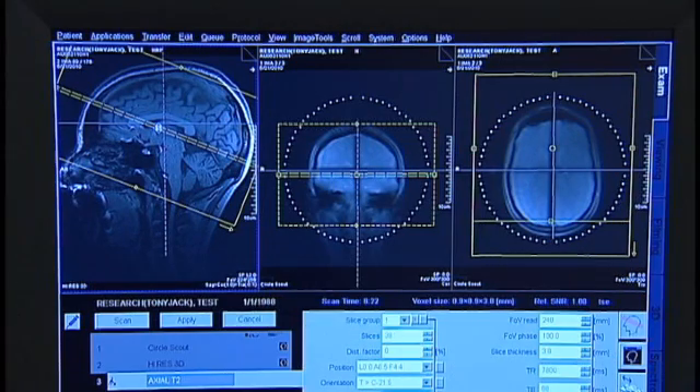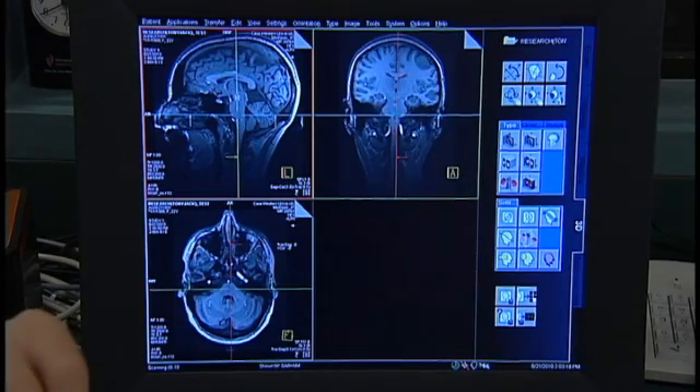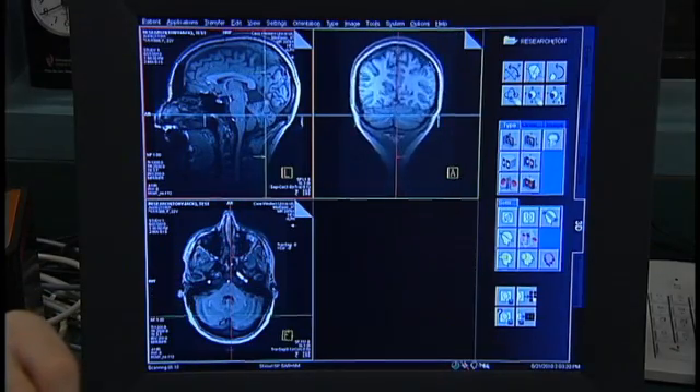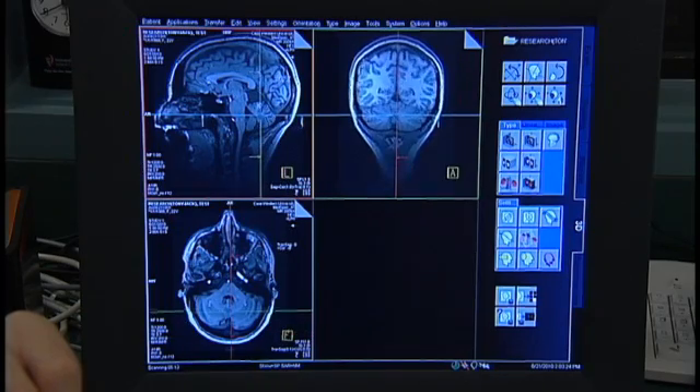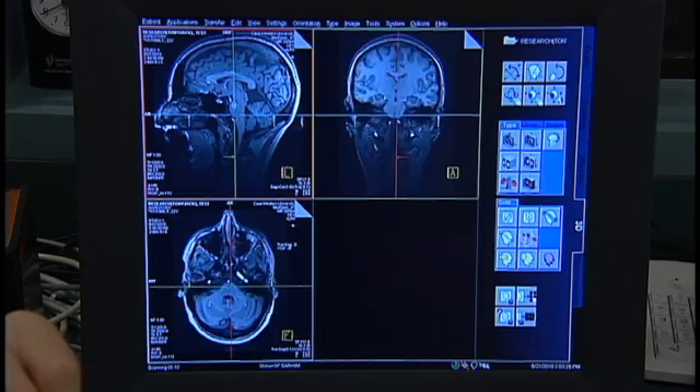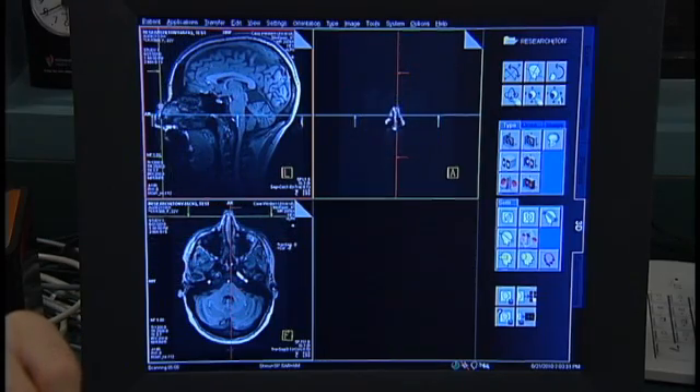Next, a high-resolution anatomical image called MPRAGE, or T1 weighted scan, is collected. The MPRAGE takes just over nine minutes. During this time, the participant practices the task. This scan provides structural information which can be used to assess individual differences in gray and white matter. The localizer scan is used to help position the field of view for this and subsequent scans, which is often referred to as slice positioning.